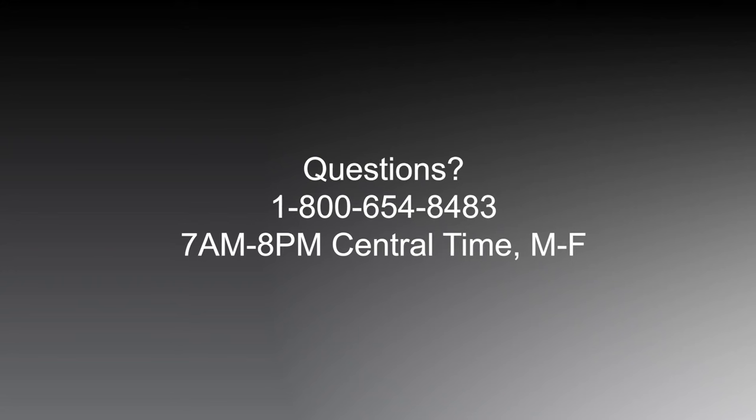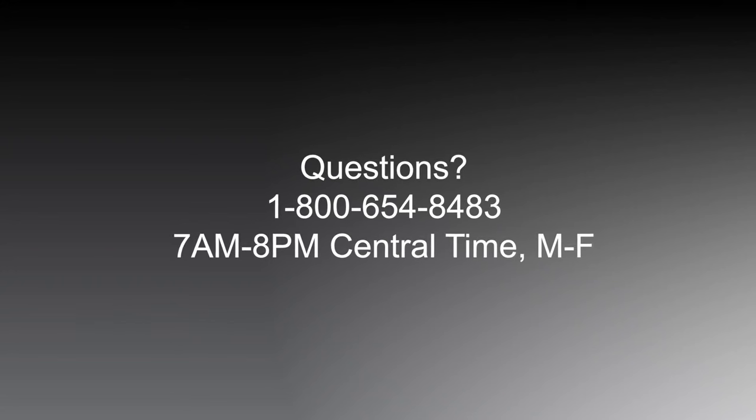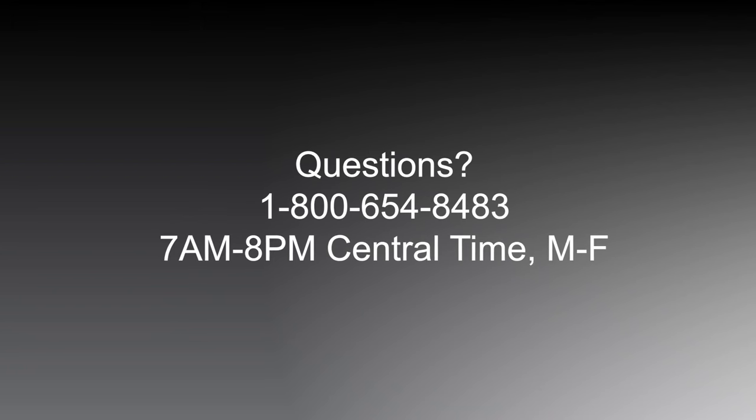If you have questions about the Master Volume Control feature, contact our U.S.-based Consumer Care at 1-800-654-8483 between 7 a.m. and 8 p.m. Central Time, Monday through Friday.